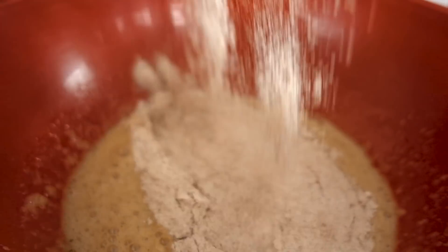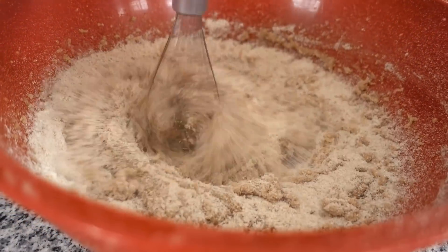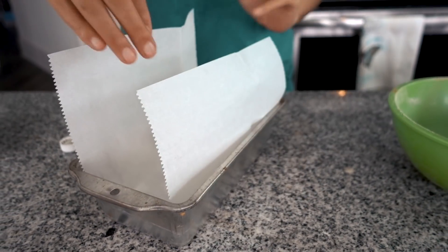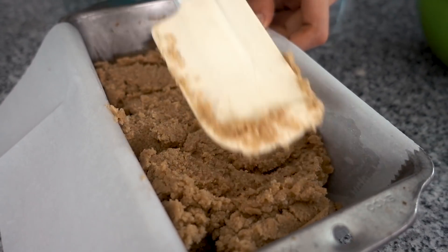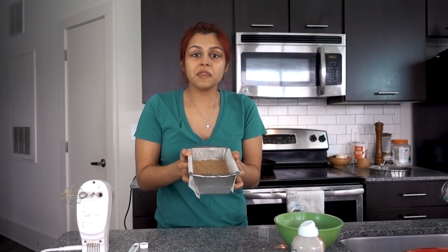Now we're going to add our dry mixture to our wet mixture in two batches. It smells heavenly. We like to do ours in a bread loaf pan — that'll give you a nice thick cake — but you can also use a brownie pan; it'll just be thinner. You can use coconut oil spray or line it with parchment paper for easier removal. The consistency will be pretty dough-like because of the coconut flour, so you're going to have to form it out — you can use your hands or a spatula. We're going to put this in the oven at 350 degrees for 40 minutes.